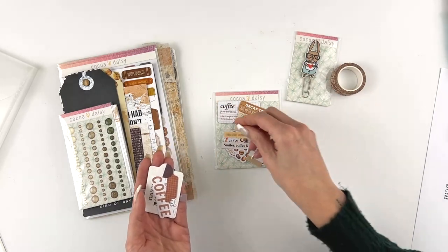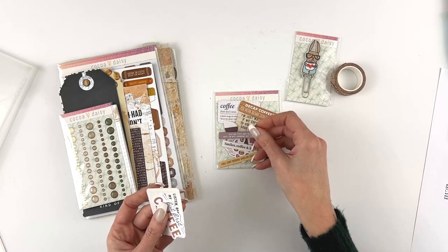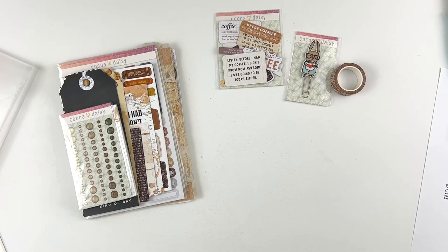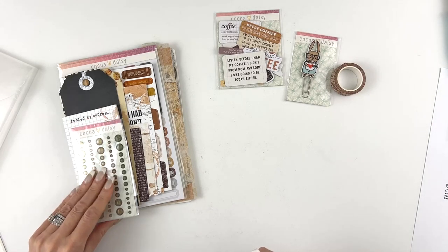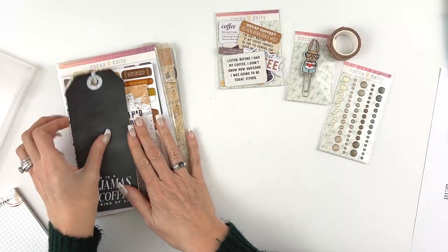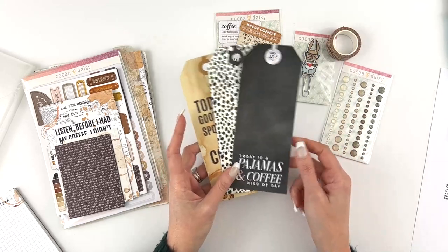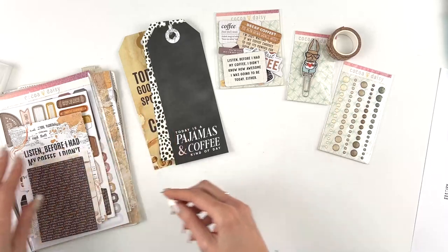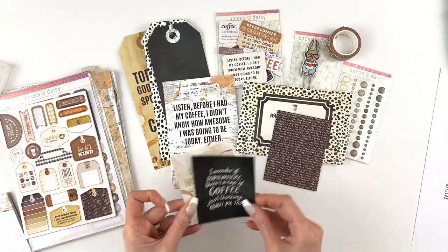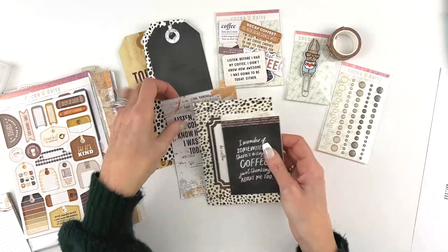Because this is a one-off kit it doesn't necessarily go with a specific monthly theme. If you have a separate planner setup that you use all year round, it would be fun to decorate with this stuff. You can also use this in any sort of memory keeping or memory planning. Then we have these great glitter dots with browns and neutral creams. You get three oversized tags — 'today's good mood sponsored by coffee,' a great animal print one, 'today is a pajamas and coffee kind of day.' Then you get two four-by-six cards and four three-by-four cards.